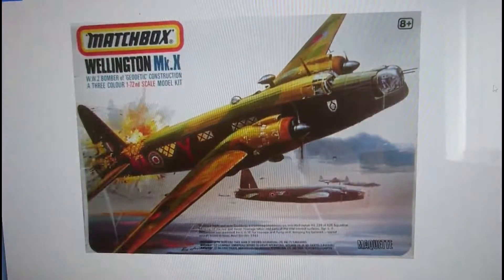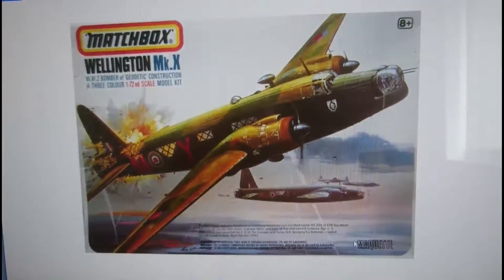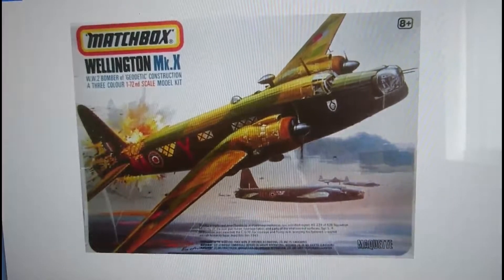In 1989, the kit was released in its final original Matchbox form boxing. It's virtually a carbon copy of the second release box, but the blue 'Mark 10' writing and 'World War II Bomber of Geodetic Construction' text are in a softer, more RAF blue rather than stark blue. This box is actually quite rare to get hold of - I've never seen this style of release. The way you can tell it's a 1989 release is because it has '8+' in the top right-hand corner indicating the target age range of 8 to about 18 years old.